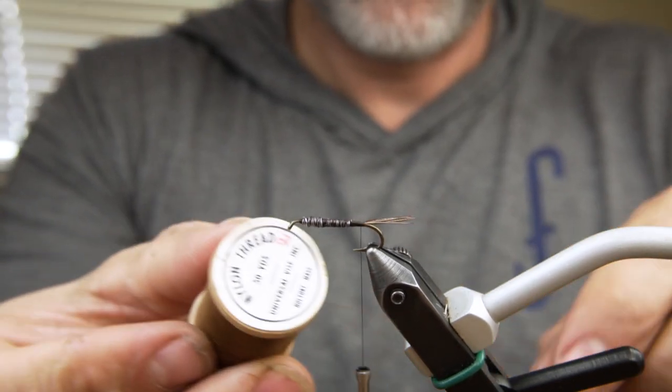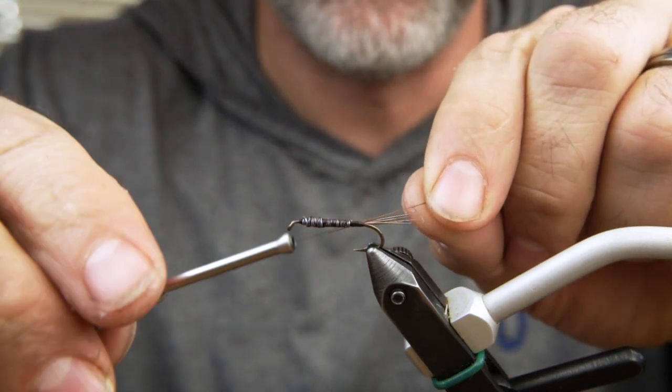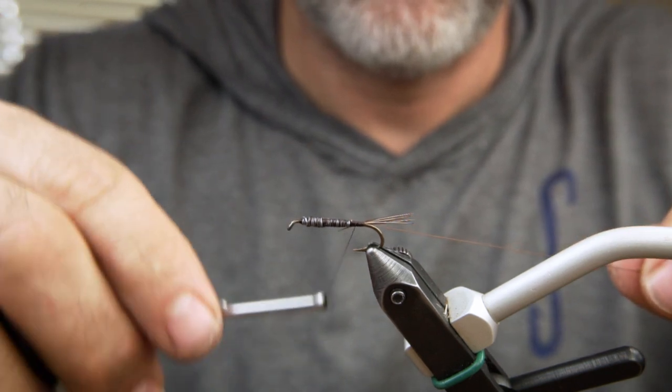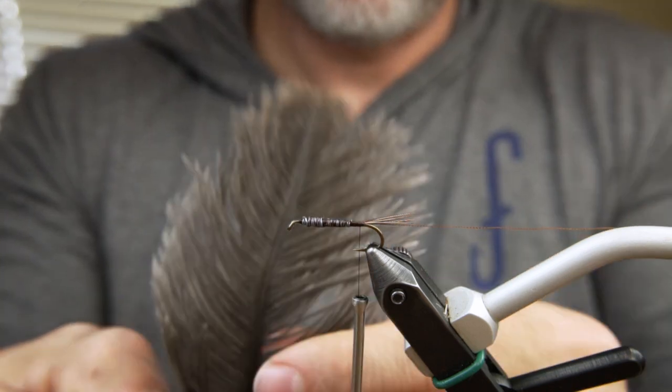Now we secure our ribs — first a piece of reinforcing thread, followed by a piece of gray ostrich herl.